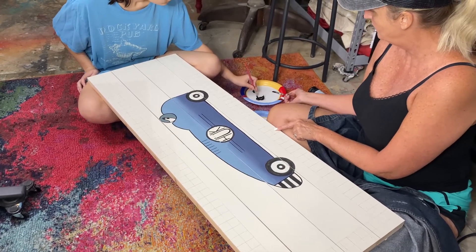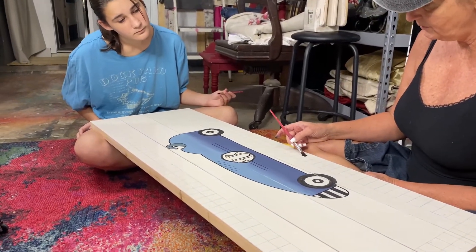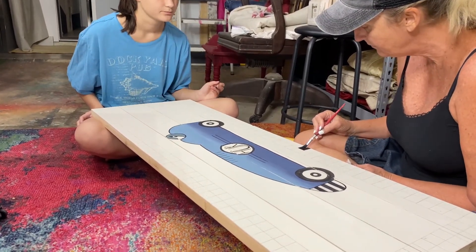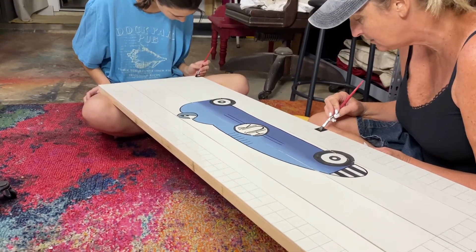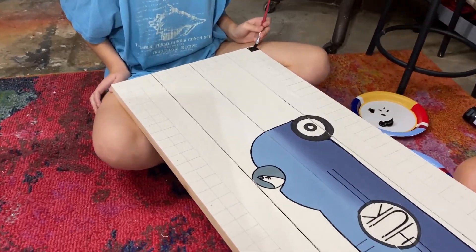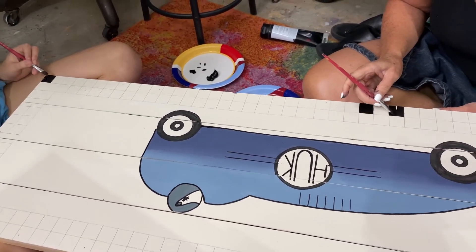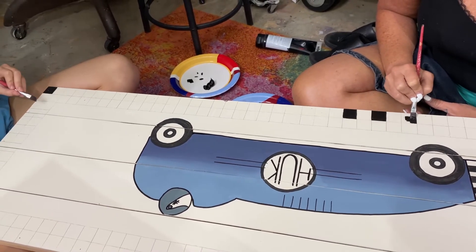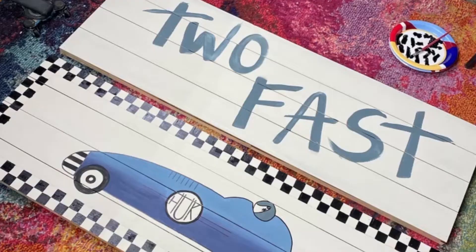We are now moving on to painting the checks. I've never had someone sit down and paint checks with me, so this was a big moment — Sophie was happy to do it. We're both using little artist brushes, about a quarter inch wide. Mine is a flat artist brush and she's using an angled artist brush — it just depends on your preference; one doesn't necessarily work better than the other. You could also use that broad-tip pen to fill these in as well.